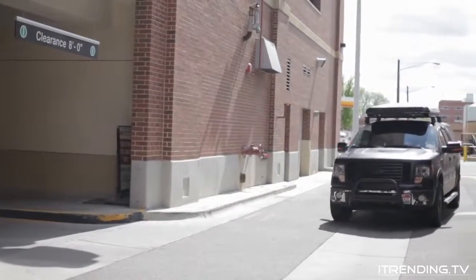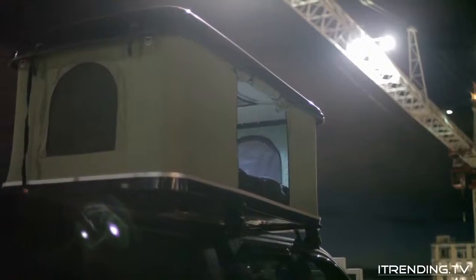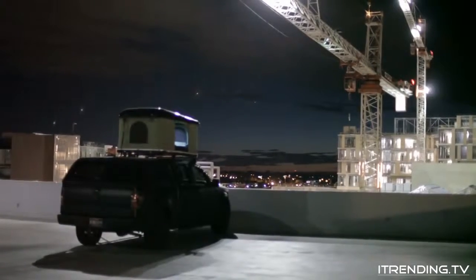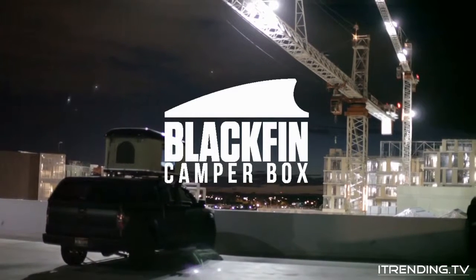Thanks for checking out our project on Kickstarter. We have been developing, product testing, and of course camping in our box for over a year now, and we love it. We know you will too. We are really excited to offer the Blackfin Camper Box for less than retail price, and shipping is on us.